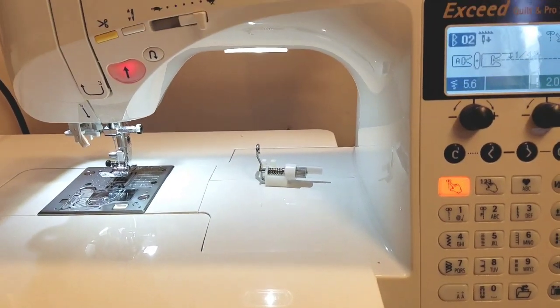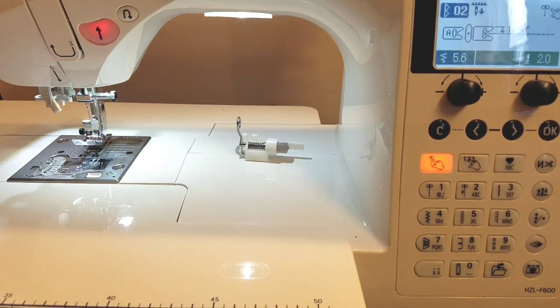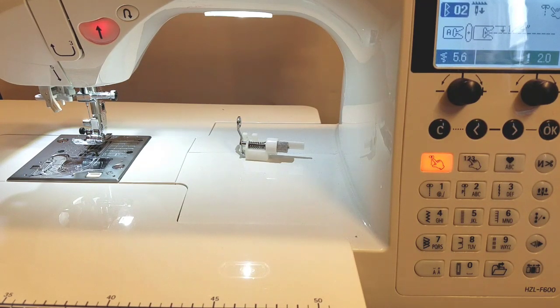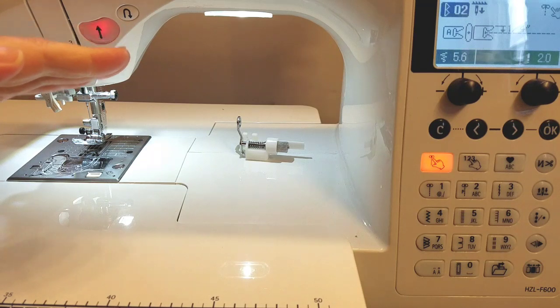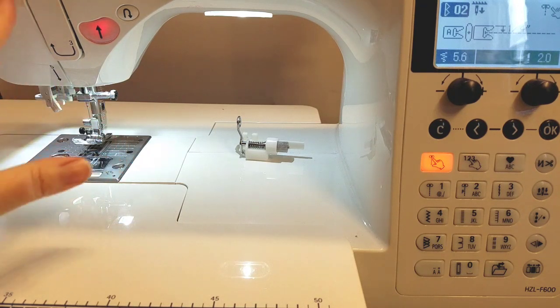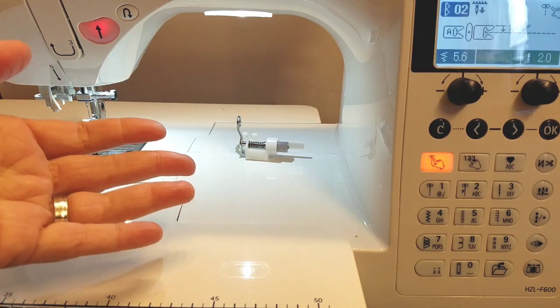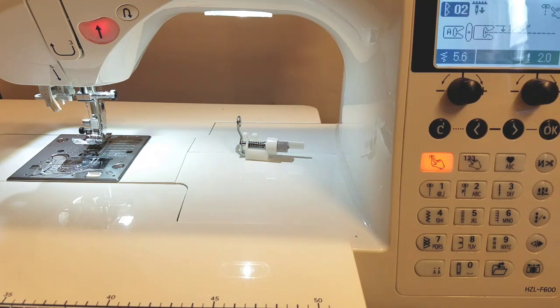There are so many different features with this machine. What I'd really recommend if you're thinking about purchasing it is to check out the stores that carry it — they list all of the options for the F300, F400, and F600 so you can see maybe you don't need all of these options and want a different model. Really do your research before you buy any machine, not just this one, and look for the things that are must-haves for you and what you like to do.